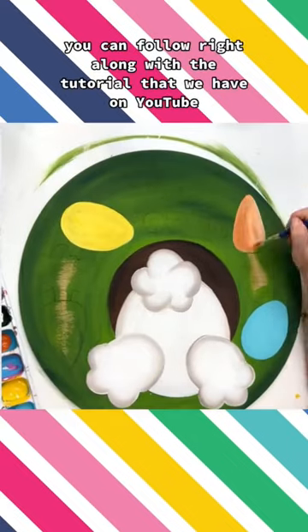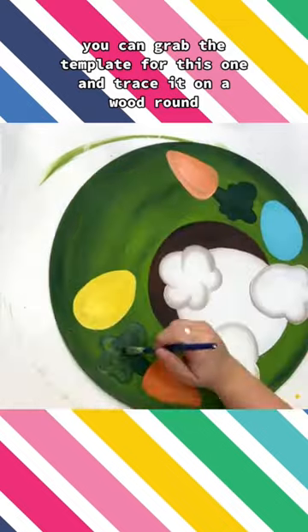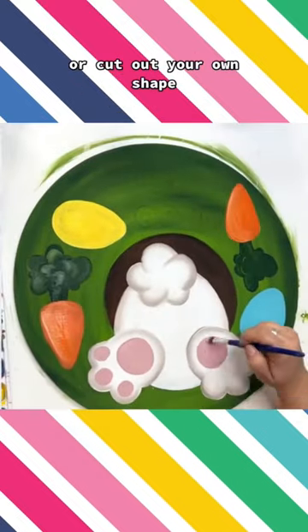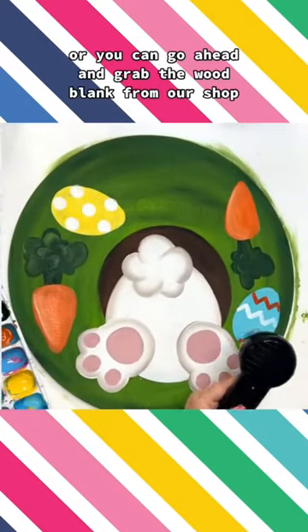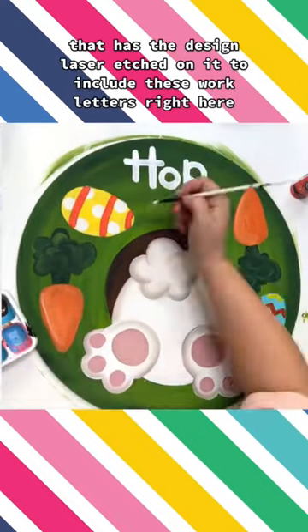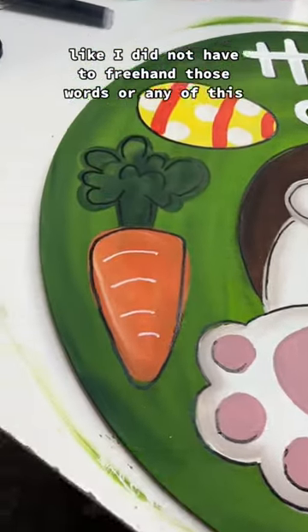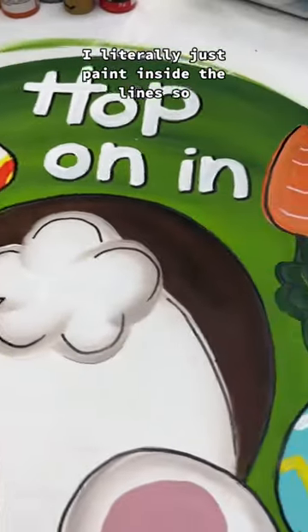You can follow right along with the tutorial that we have on YouTube. You can grab the template for this one and trace it on a wood round or cut out your own shape, or you can go ahead and grab the wood blank from our shop that has the design laser etched on it, to include these letters right here. I literally just paint inside the lines.